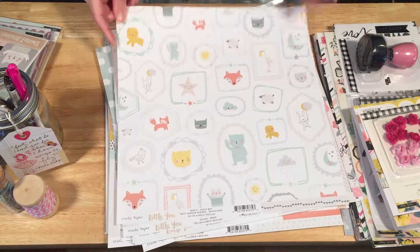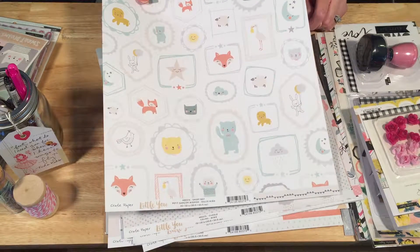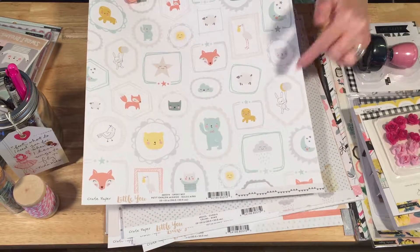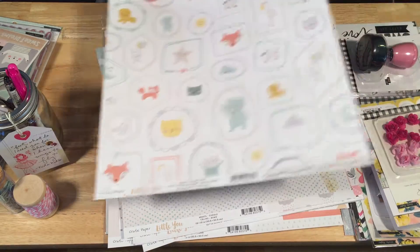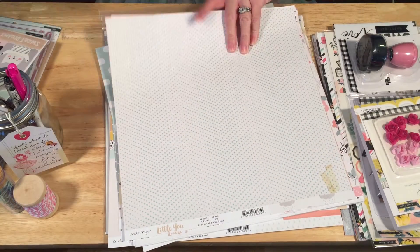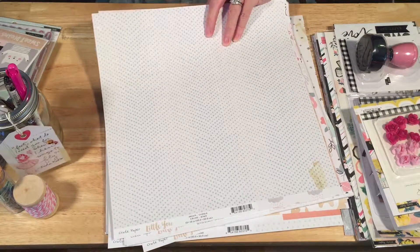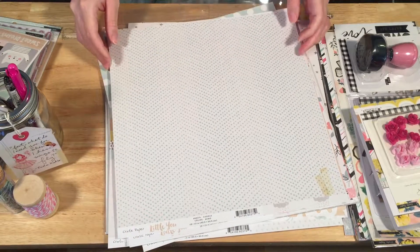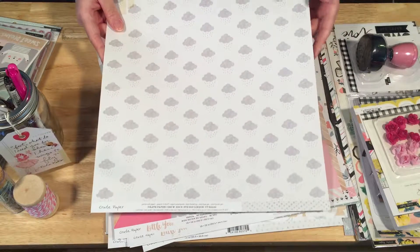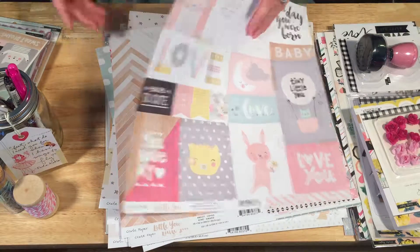Then we've got a bunch of little animals — this is a little bit more babyish and childish, but you could cut out pieces for a little bit of whimsy. The little bunny would be cute for Easter or something. Here we've got some triangles going up and down — really cute, love that. Then the blue polka dots on white, and the little rain clouds — super cute. And I think that's all for the boys.